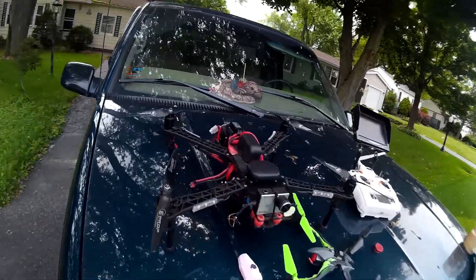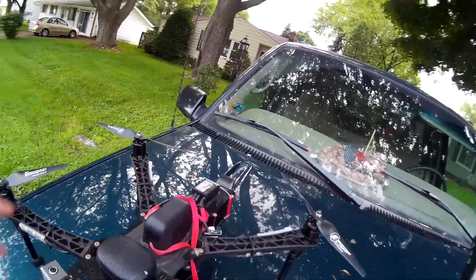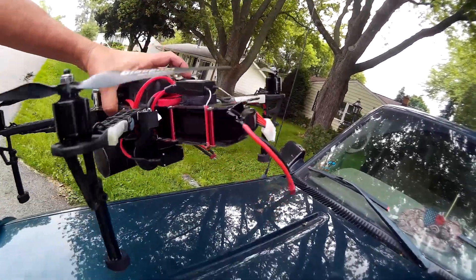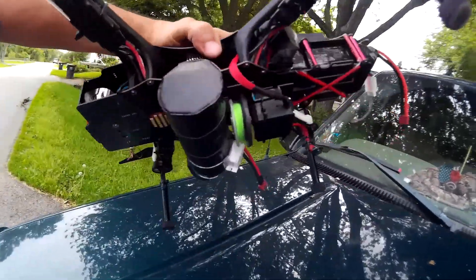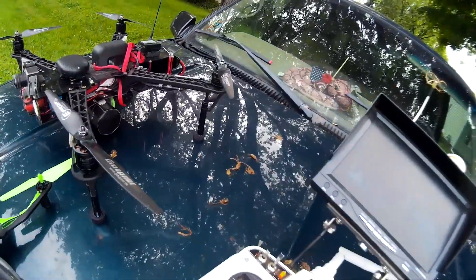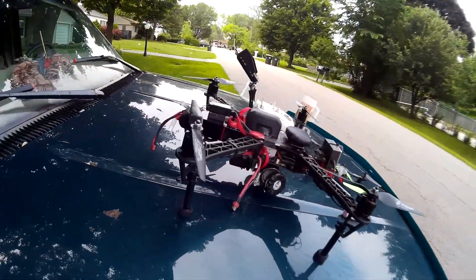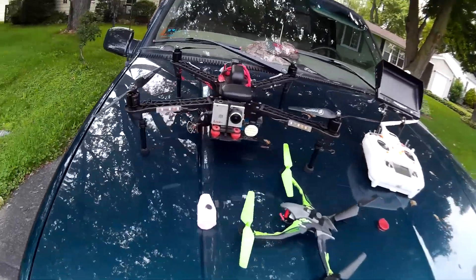Got a 4000mAh 14.8V 4S Admiral battery in here. It does a real good job just by itself without hooking up the other battery underneath and running them in parallel. I still get about 12 to 14 minutes flight time depending on how I'm flying, as long as I'm not totally loaded up. Even loaded up the way it is right now, I get a good eight to ten minutes, and that's not all that bad.